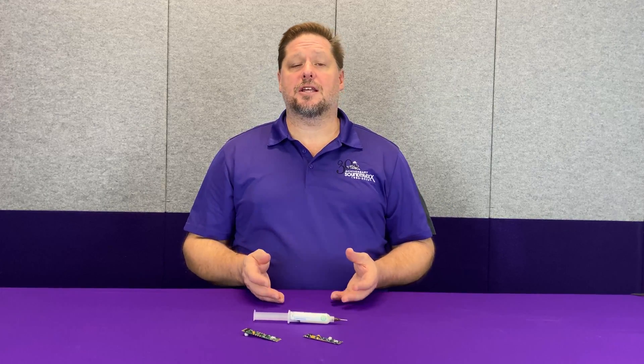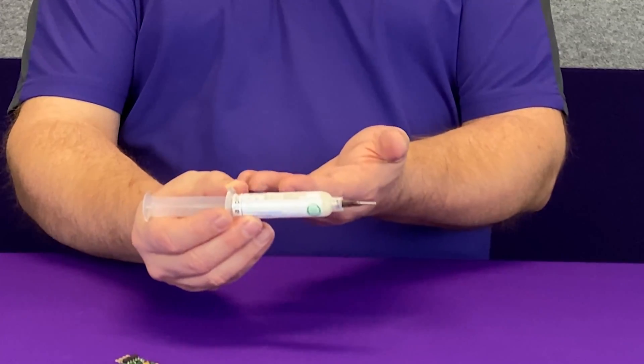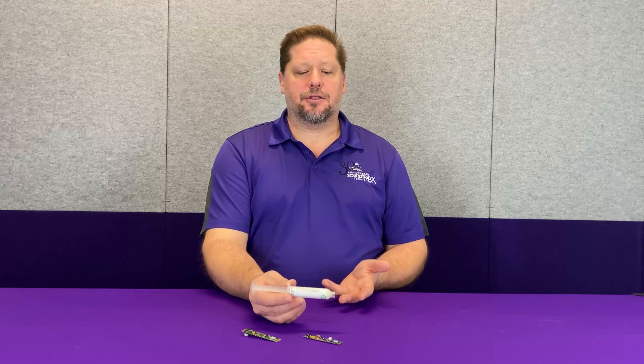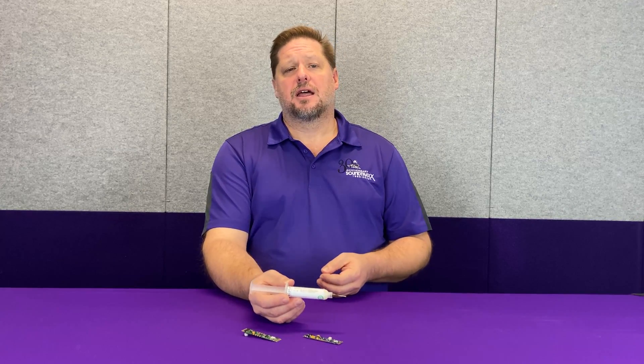A common question is: what type of flux should I use? The one we use in-house is made by Alpha Metals, part number OM338. This flux is a fairly expensive commercial-grade flux and it is a no-clean flux, meaning when it burns it doesn't leave any residue behind.